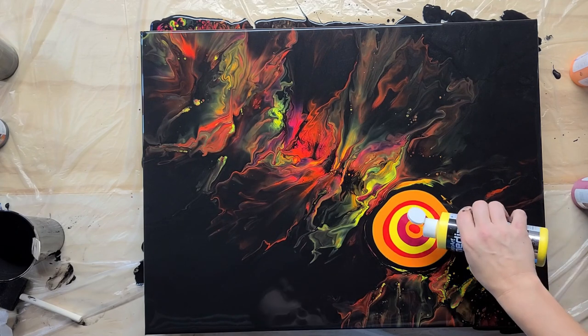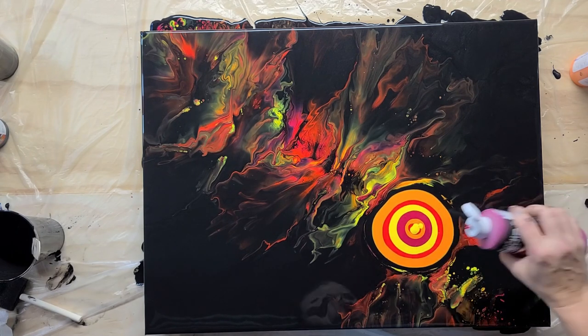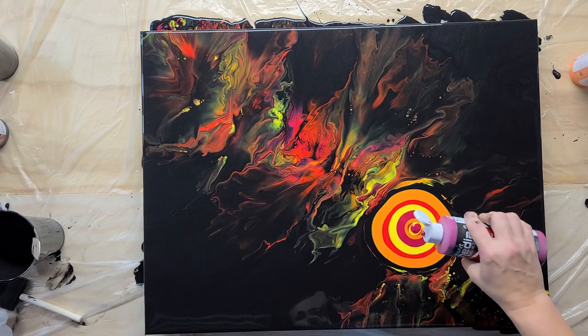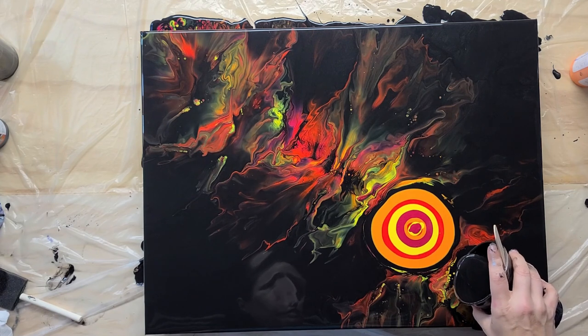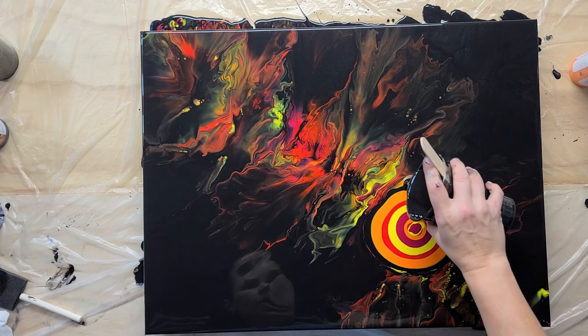I need yellow and magenta. Then I'm going to do the black around the outside.